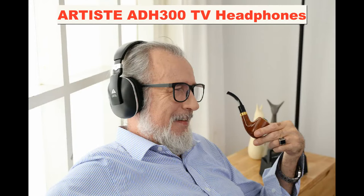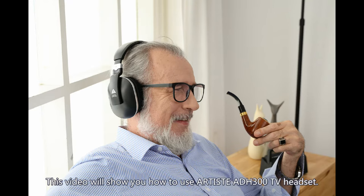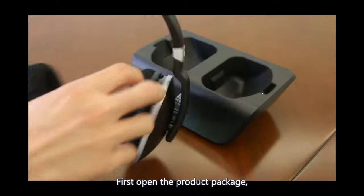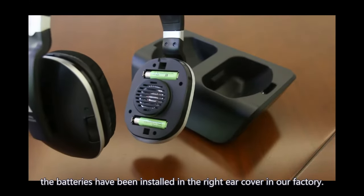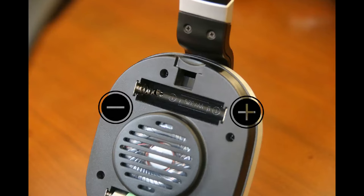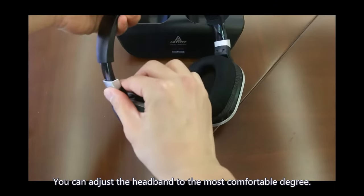Artist ADH300 TV Headphones Use and Troubleshooting. This video will show you how to use the Artist ADH300 TV Headset. First, open the product package. Please note the batteries have been stored in the right ear cover at the factory. You can adjust the headband to the most comfortable degree.